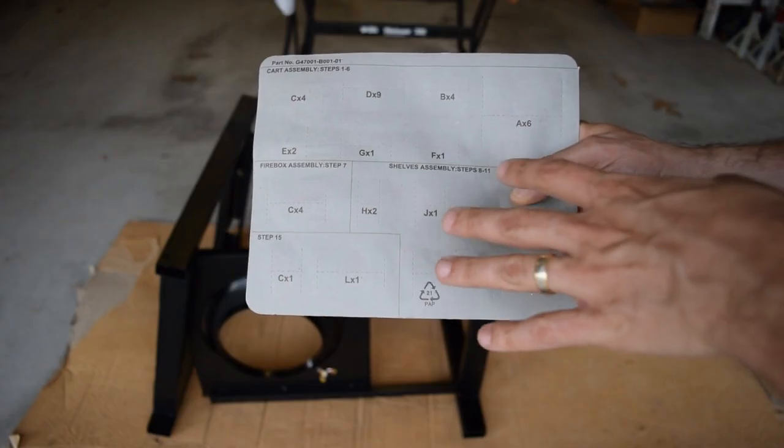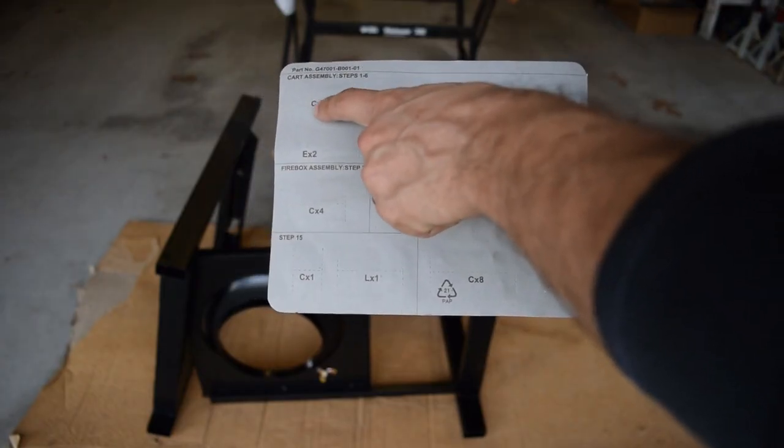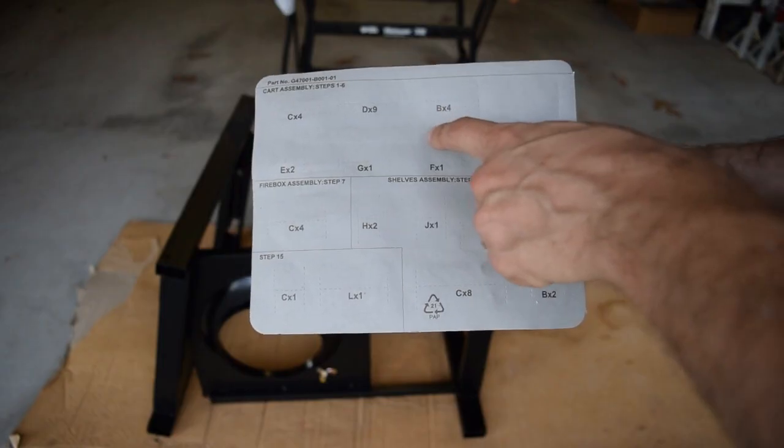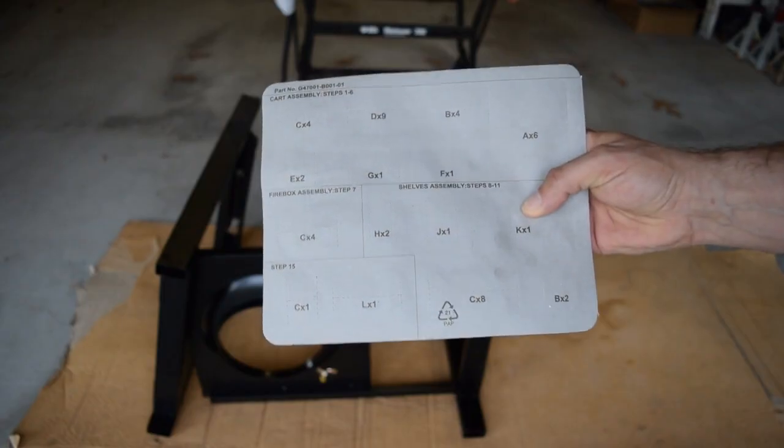Each of the item numbers is marked on the back of the hardware blister pack and this correlates to the hardware item listed in the instructions, which makes it easy to identify what you need for each step.